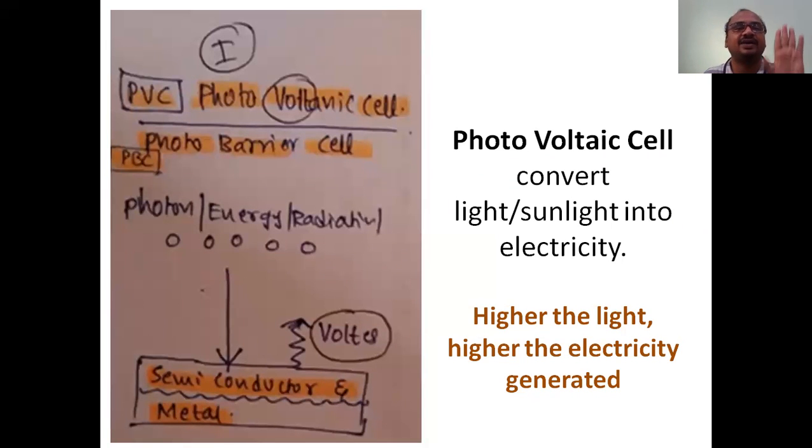The first and foremost detector is the photovoltaic cell. 'Photo' refers to photons - light is called photons, which are energy packets. UV light or visible light, whatever it may be, is also called photons. These photons fall on the photovoltaic cell - PVC here does not mean polyvinyl chloride; here it means photovoltaic cell. 'Photo' means when light falls it generates volts - that is why it is called voltaic. It converts light into electricity.